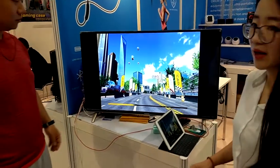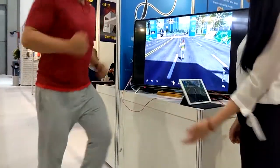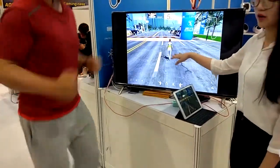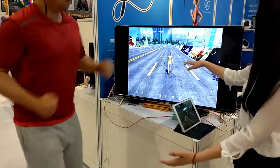So now our player wears the earphone. As you see, when our player begins jogging, you can see the character in the game is jogging also, and it will also run slower or faster according to the stats of our player.